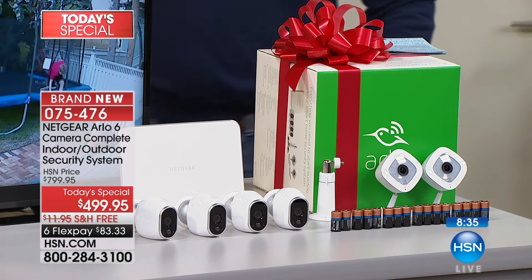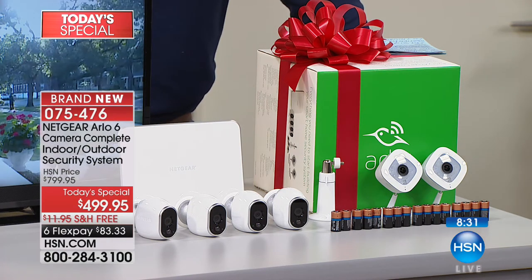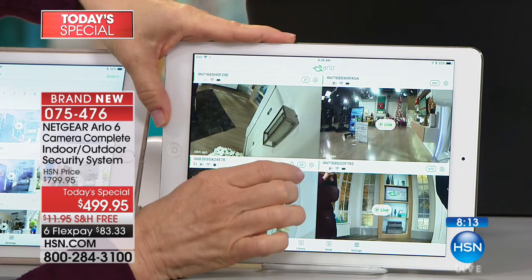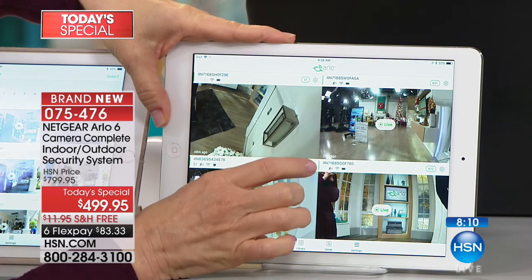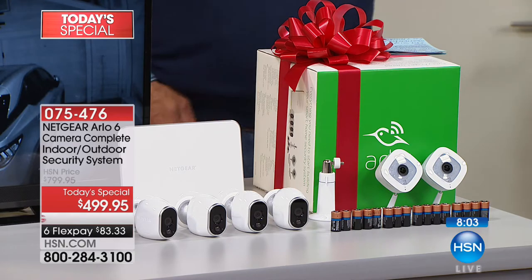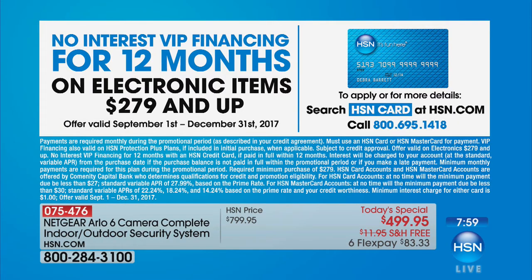The cameras automatically switch from day to night — you don't have to do anything on your tablet or phone. We're reminding you that we have VIP financing at $41.66 per month for 12 months — no interest, no fees. We'll also take another $20 off if it's your first time with an HSN credit card, bringing it to $479. So let's get it set up for the demonstration — first let's look at it in daytime, with Julie in frame.